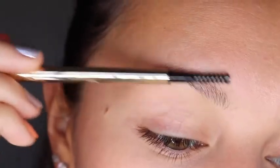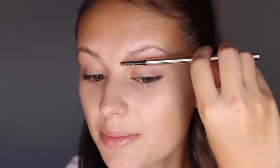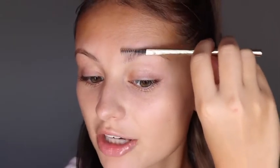After plucking out any stray hairs, I like to start my brows by brushing them out with the spoolie end of the Pro Definer Pencil. As I brush the brow hairs, I brush upward and outward.